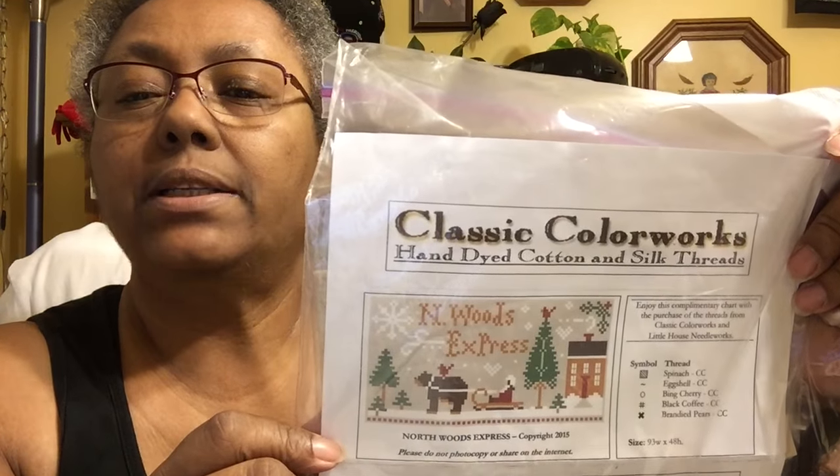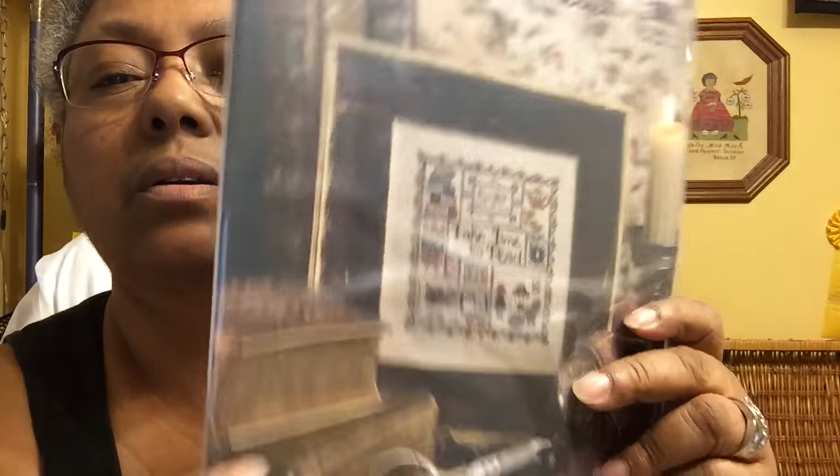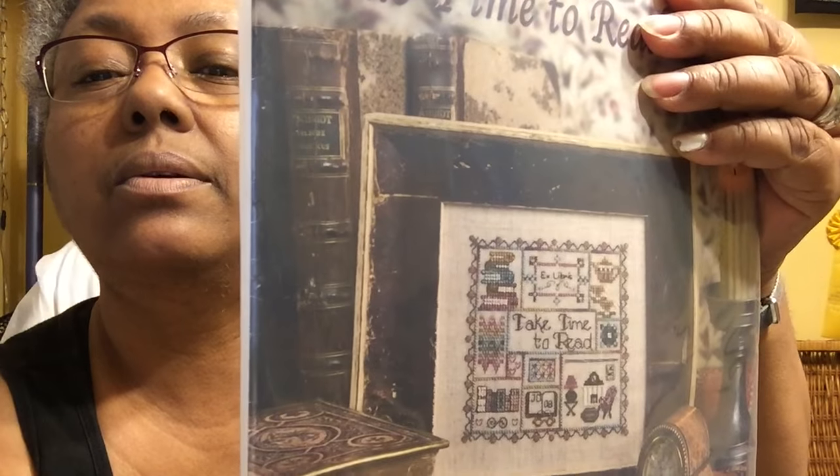This was from Classic Color Works and it's the 'North Wood Express.' The year before they had the 'North Pole Express' and I've already stitched that and shown it to you. You buy the threads and get the chart for free. I've got my fabric, all ready to go. This one says 'Take Time to Read' and I just love this chart — it's a Jeanette Douglas design. I've got my fabric and thread, ready to go.